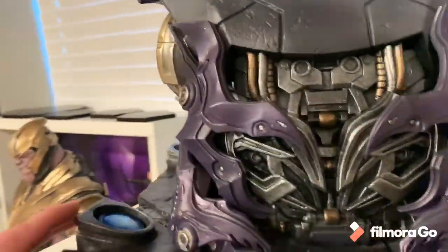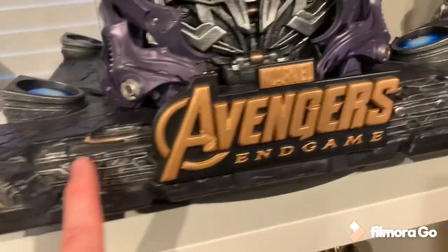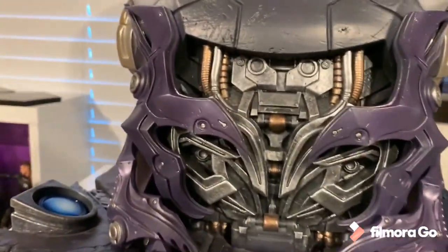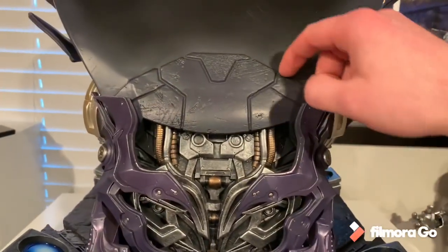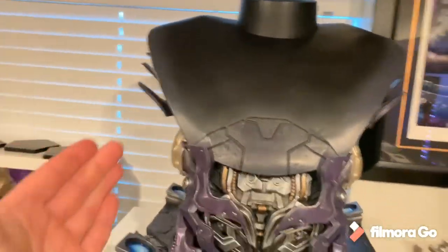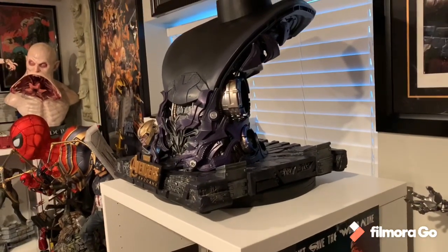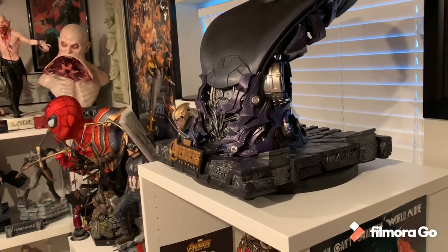They definitely went all out on this base 100 percent. The detail on the front part is absolutely awesome — I love the logo and the spaceship design. You can see the innards, these little coils. It's lots of purple, grays, and golds. Absolutely fantastic, and I believe Thanos will be coming right above these connector points. Overall this base gets a perfect 10 on my scoreboard — it's big but not too big.